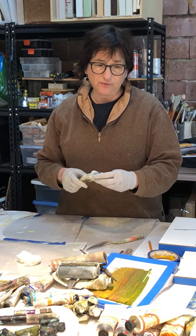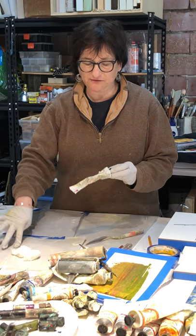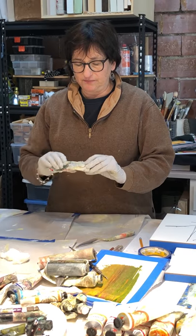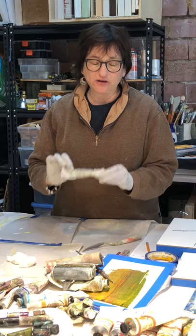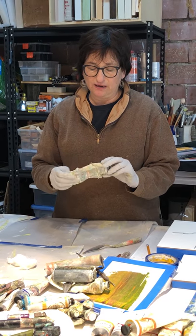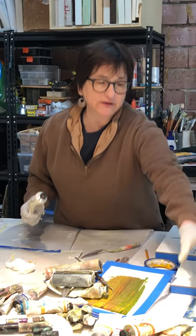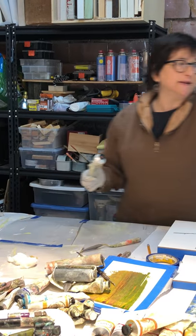Gamblin is a great company and anything you need to know is on their website, or you can call and talk to somebody named Dave and he'll give you information. Lately what I've been doing is using Galkyd gel — it's an oil painting medium, it does smell a little bit. I add it to the wax.